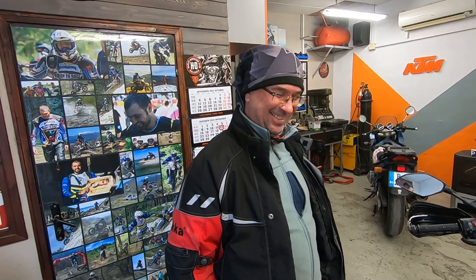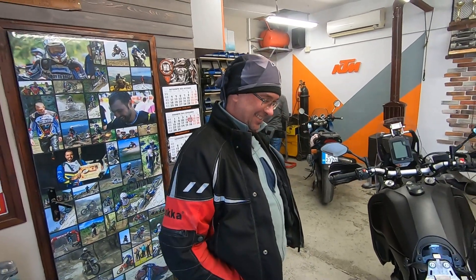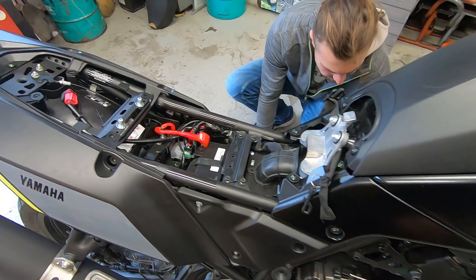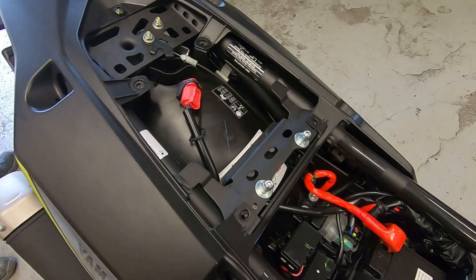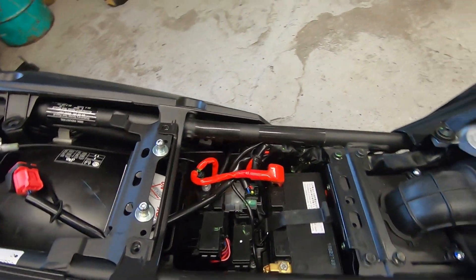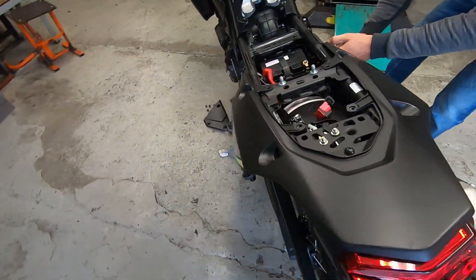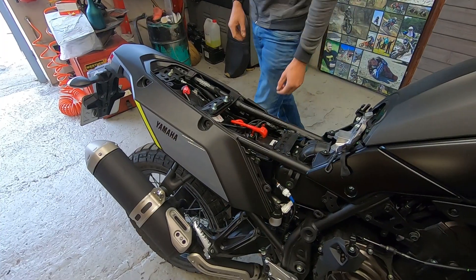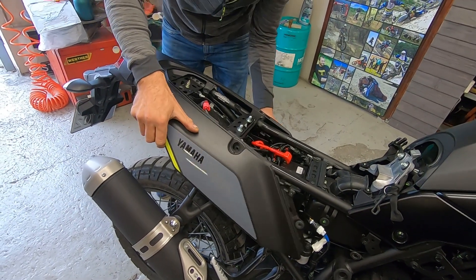This is the last time you're going to see my motorcycle so clean and untouched. After a few months or years it will be a different story. All the bolts need to be removed and then the tail needs to go backwards.